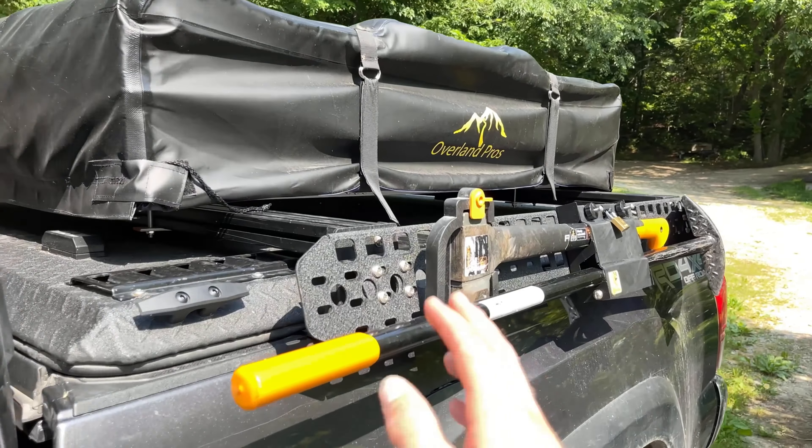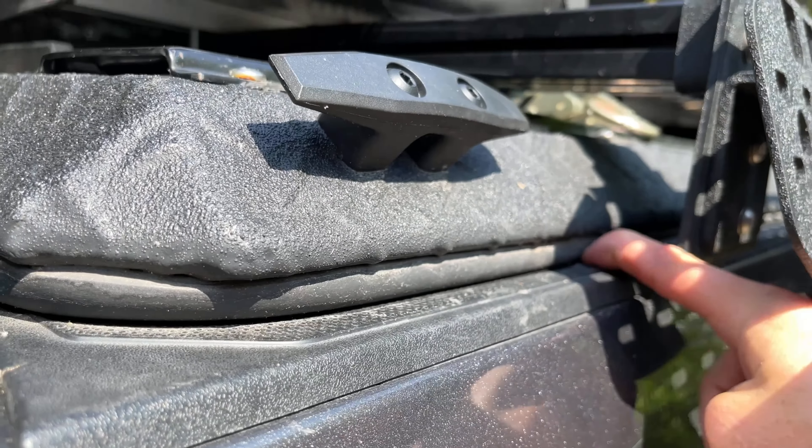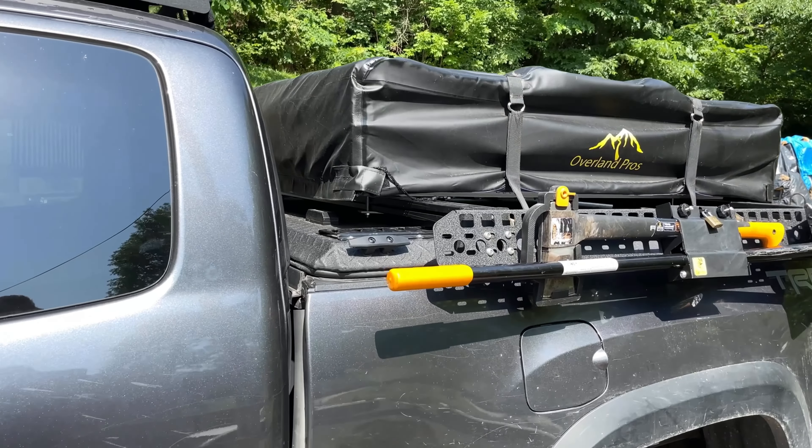The bed rack is the Billy Bars — I think I have their logo on that, yep, Billy Bars bed rack. And obviously this is my Diamondback. As you can see, the brackets just kind of mount underneath it and the seals just kind of squish around it.